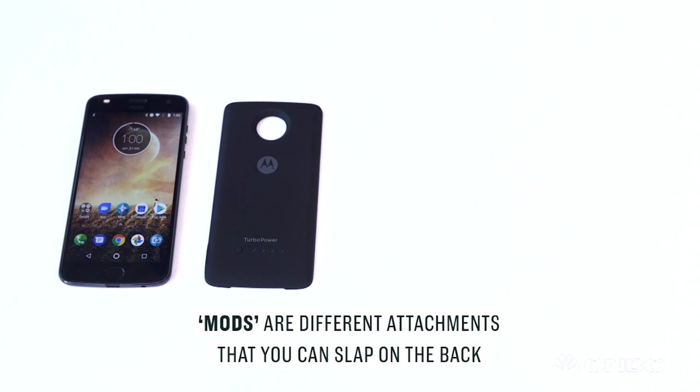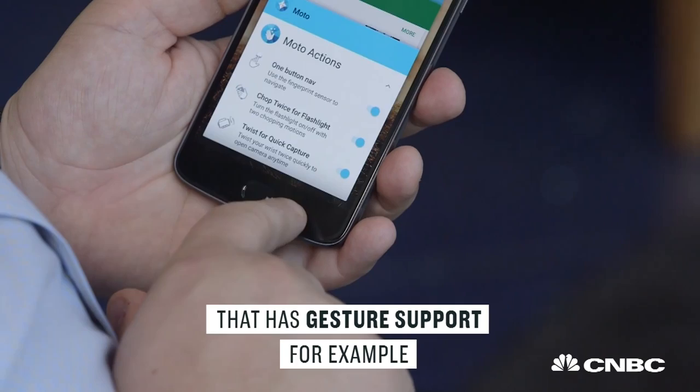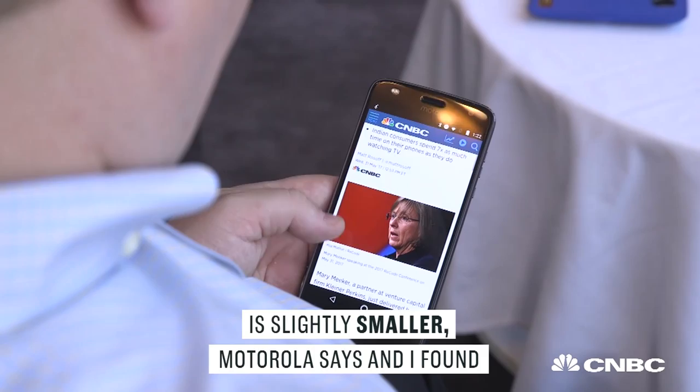This year's Moto Z2 Play offers a bunch of features that we didn't see in last year's model. There's a new fingerprint reader on the bottom that has gesture support, for example. The back has an improved camera. It's thinner, and while the battery is slightly smaller, Motorola says — and I found — you still get really great battery life.